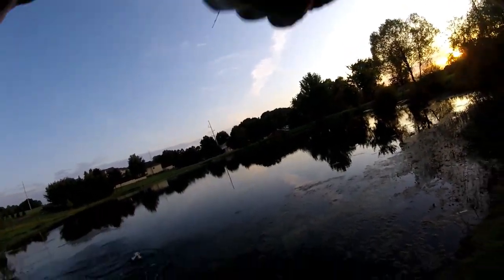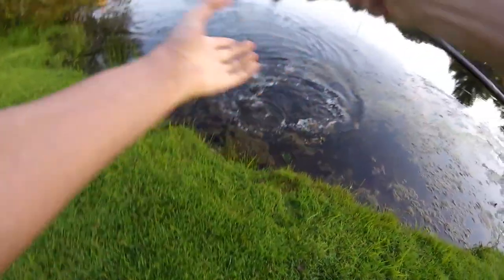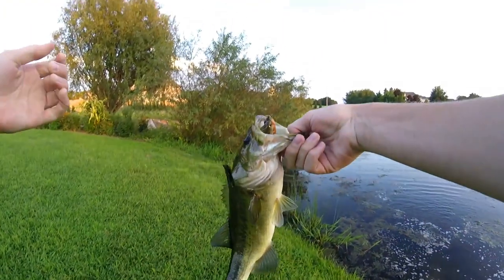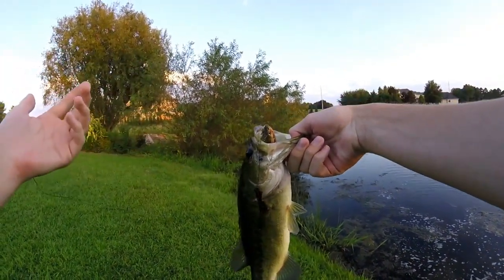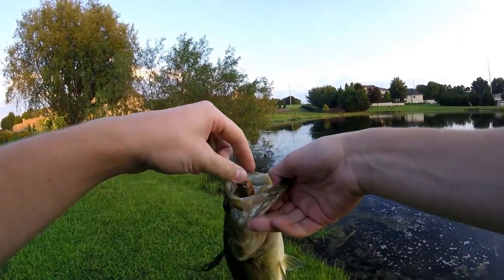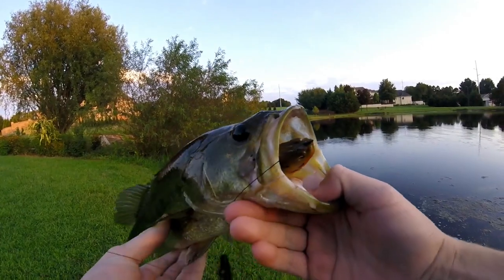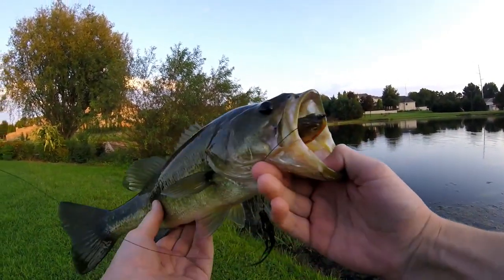We got one! We got him. First fish of the night — that fish hit again, hit for the second time. First fish of the day, and this is actually my first fish in probably like two weeks or so. I haven't been fishing in a long time, and that Dark Sleeper got him good. Right in the side of the mouth — he really wanted it. Solid fish right there.